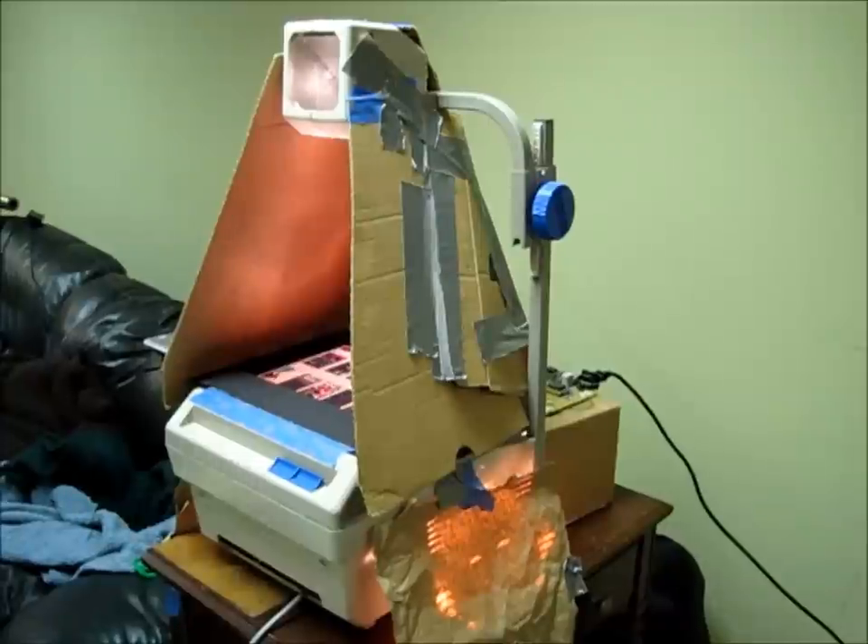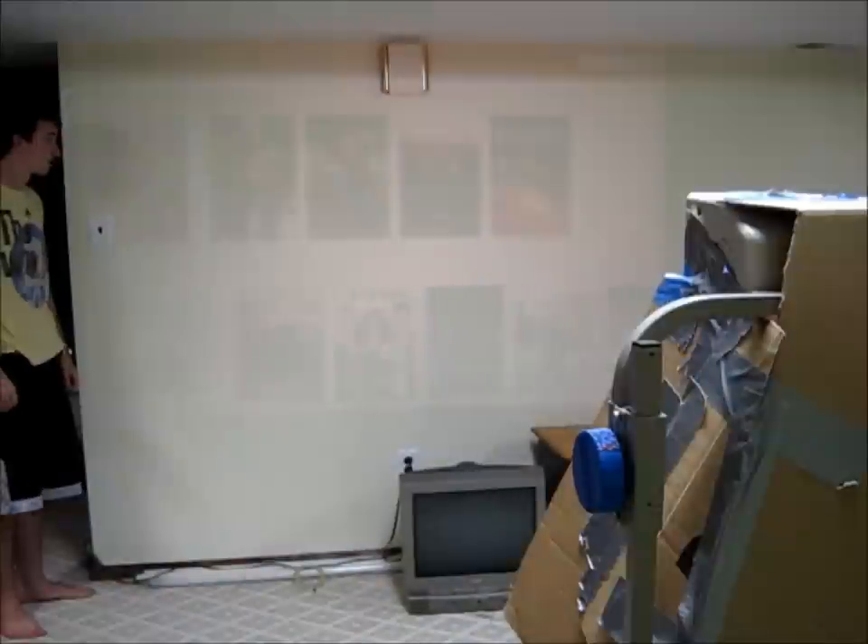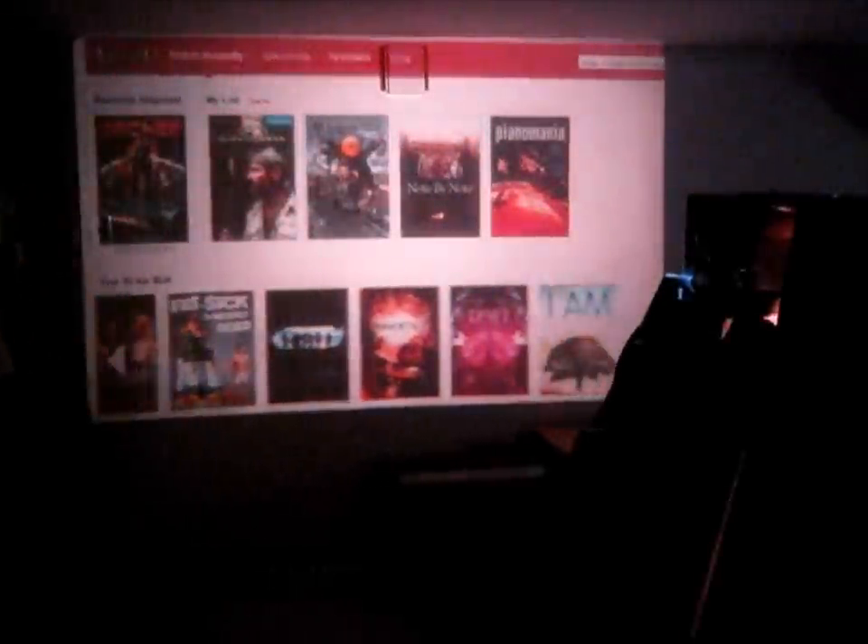Hey there YouTube, what's up? It is Matt Carl BNWZ3 and today I'm going to show you guys how to make your own projector that is cheap, easy to make, connects straight to a laptop, and pumps out great quality video onto an insanely large screen such as this 8 foot wall. Let's get started.